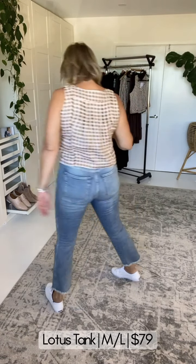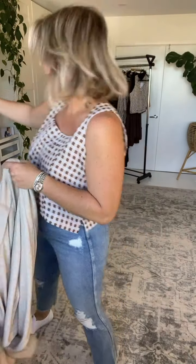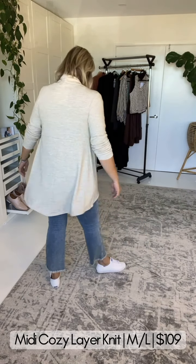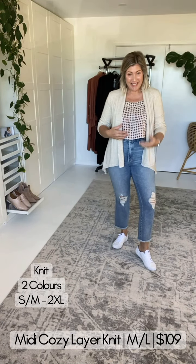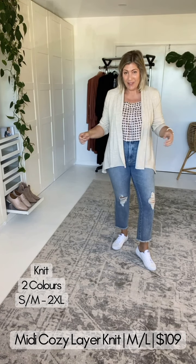How good does a gingham Lotus Tank look with just a simple pair of jeans? Perfect if you're a mum or lead a more casual lifestyle. Now, I know some of you are getting a little bit cold — Saffron Road has some knits! We've got mid-lengths and longer lengths. With this version — the Cozy Knit — there are two colourways, and I'm wearing the size medium to large as a solid size 16.